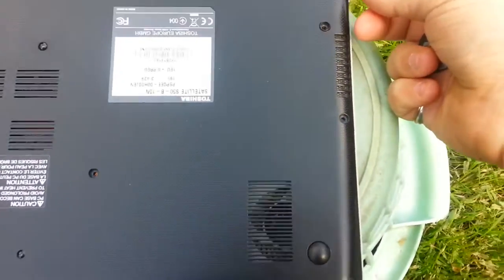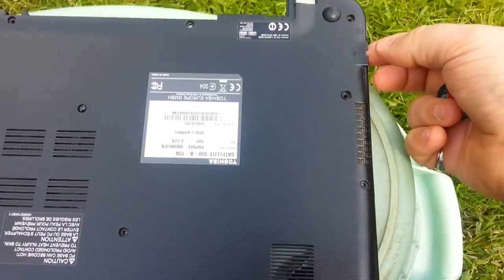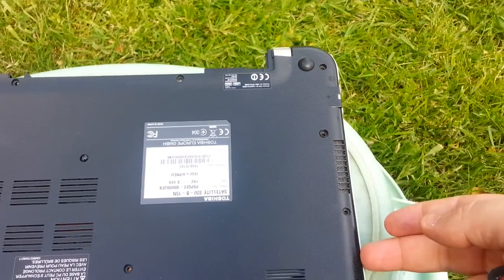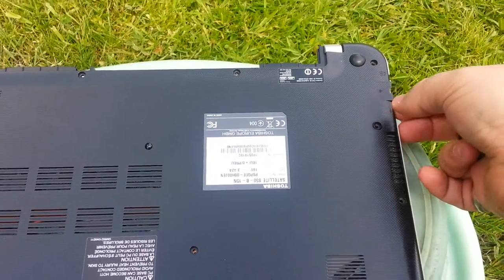What'll happen is, you'll struggle a little bit because it is tight in some areas. But you'll start to put a little bit of pressure. Once you get the first corner up, just lift it a little bit, and then just slowly work your way around and it'll start to come apart.